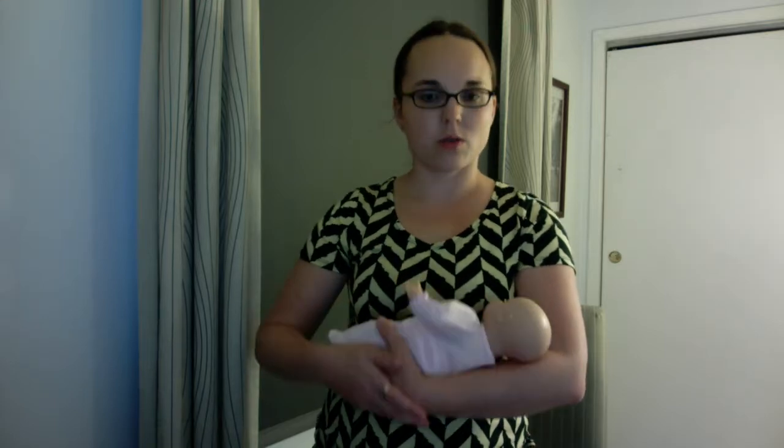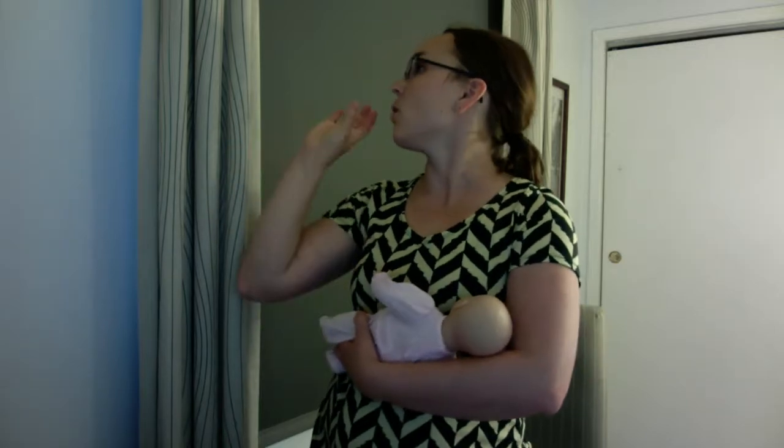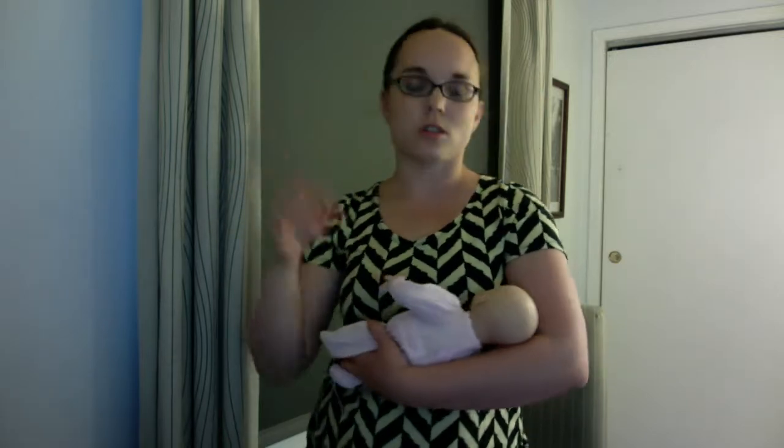I also want to make sure that I'm holding the baby nice and snug up against my chest, not letting the baby roll away. As I've talked about in other videos, it's very difficult even for you to take a drink of water if you've got your neck turned to the side.